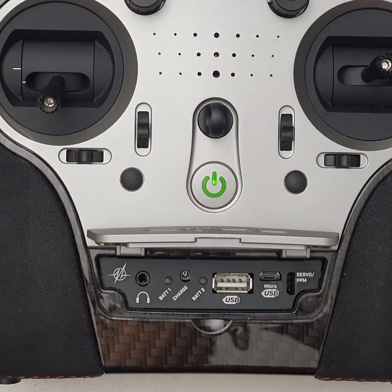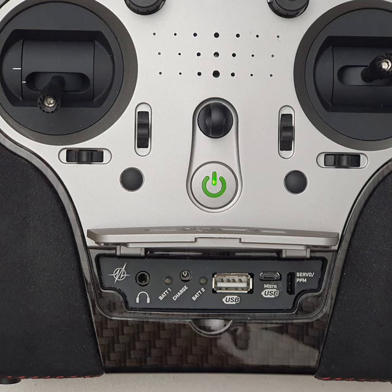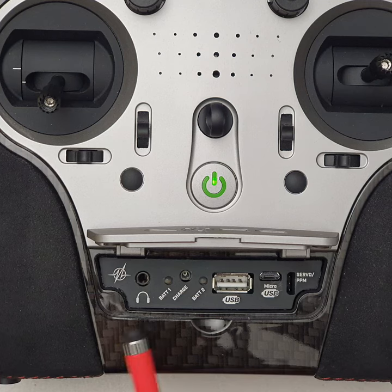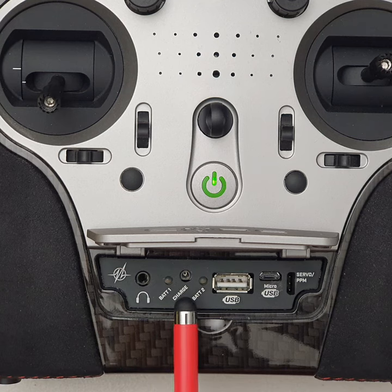I fly a lot of nitro and turbines and other internal combustion engine type models, and I really appreciate the volume level from the speaker. But you've got headphones for those that would like to use headphones. There's also a DC charging jack.